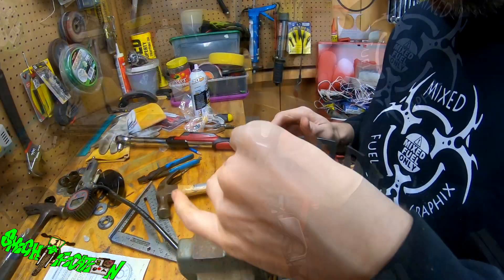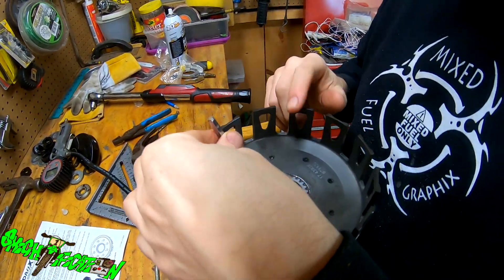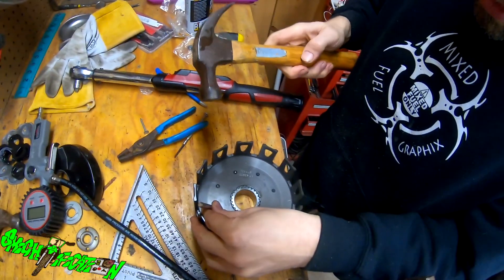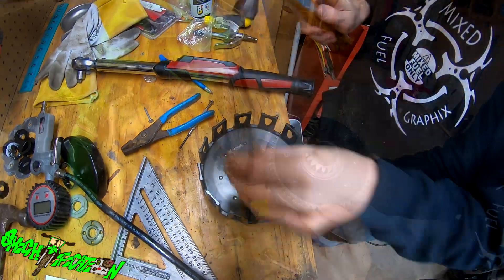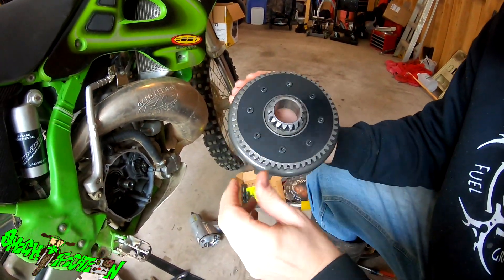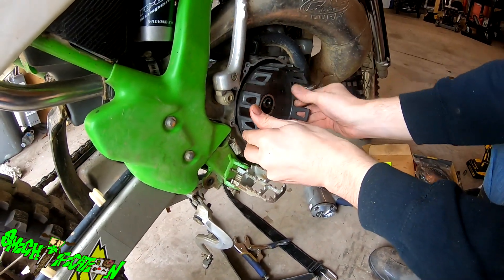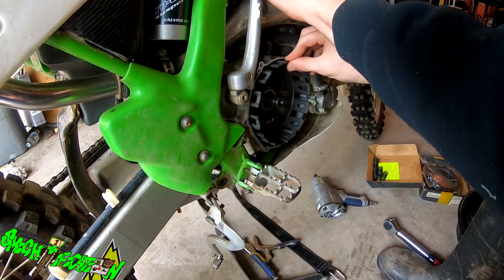That's all together. It says you're supposed to peen these over where they come through, but these ones don't come through all the way, so I'm just taking a little punch and doing just the edge of it. The basket's all ready to go back in — my bearings are still sitting in there so we should be able to slide this right on and line up with the kickstart gear.